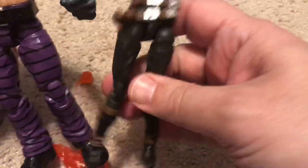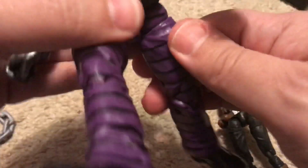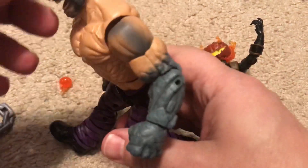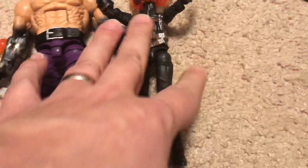To compare size, you can see he's much taller than Jack-O-Lantern. He can sit, and he's got great articulation. In a second we'll see how he stacks up against another figure.